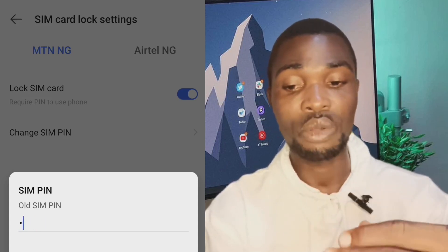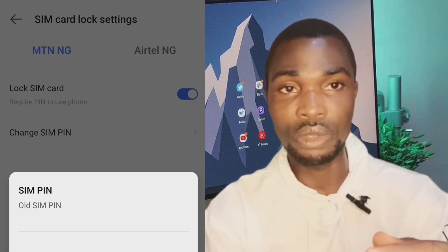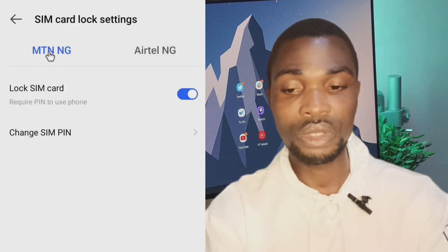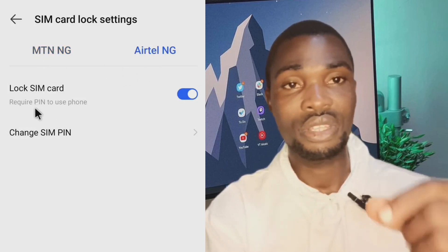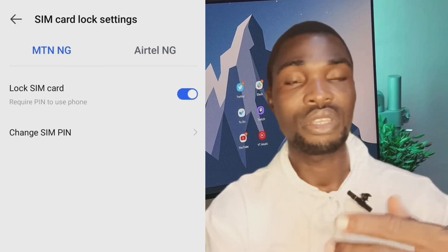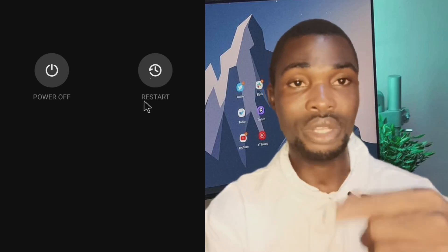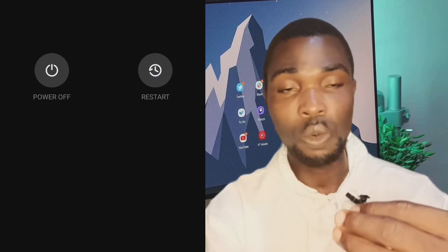In case you misplace your phone, this is how to lock your SIM card. After setting up the PIN, restart your phone — turn it off and turn it back on — to verify that what you've done is working. Once it asks for your PIN on restart, you know it's active. This works for multiple networks; select the one that applies to you.